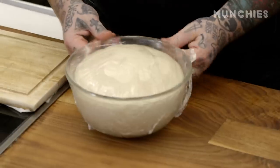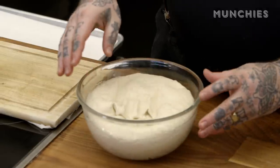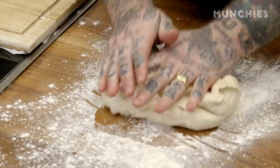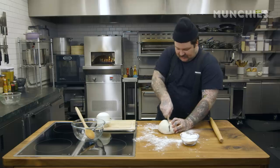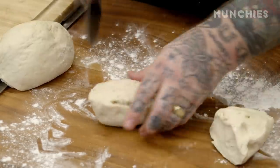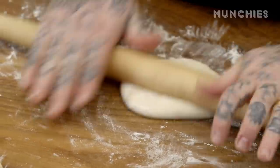All right, look at this — what did I tell you? There's no TV magic, we don't got any pass-offs. This is the dough I started with. Give it a little spank, let it deflate, a little bit of flour. I'm just going to give this a little knead. Now cut this into half, and I'm going to cut this again. And we're going to use a rolling pin — we're going to roll these out. We're going to try to do about an eight-inch little circle.